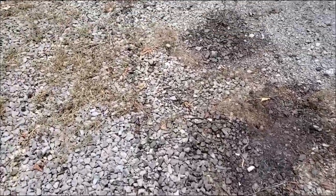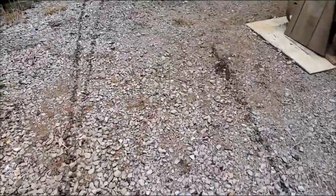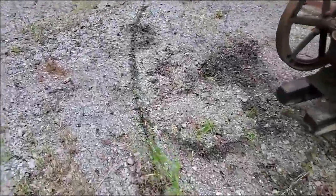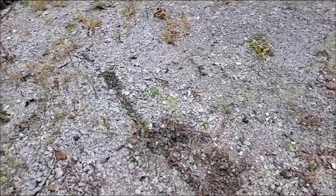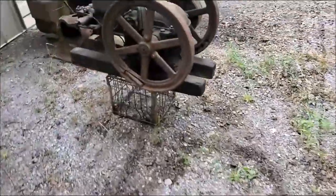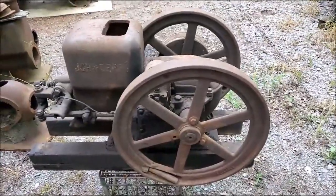That old tractor's got a hydraulic leak on one side there — went backwards for a little ways. Anyway, got that hydraulic leak pretty much fixed. That's a John Deere right there.